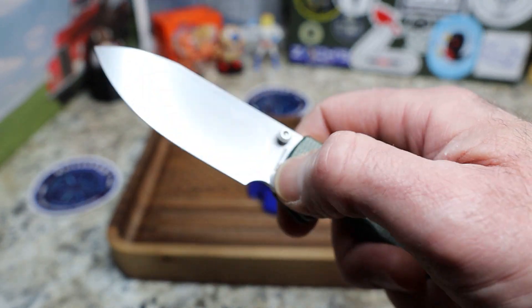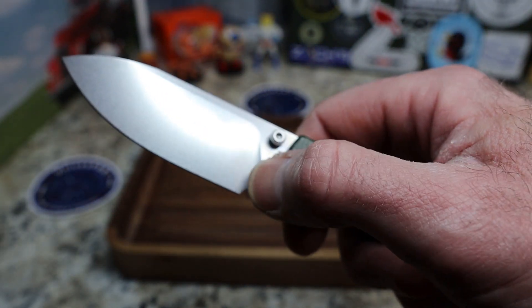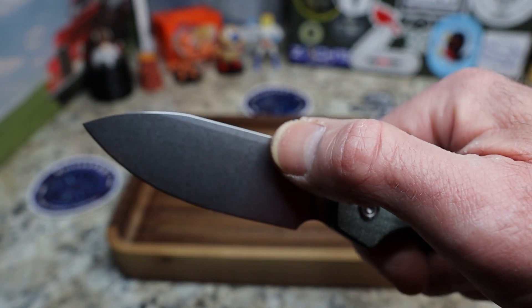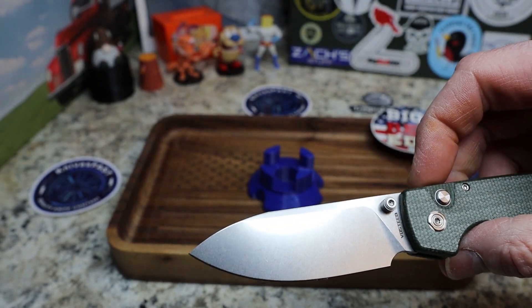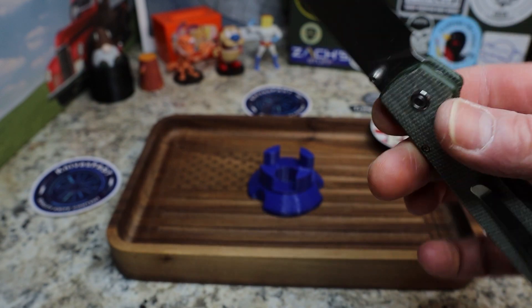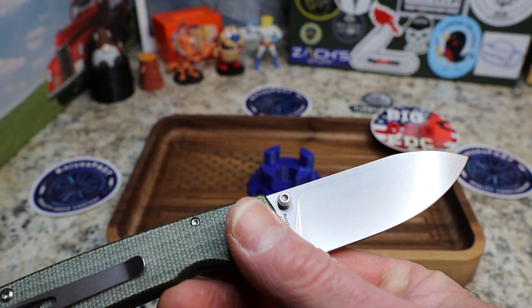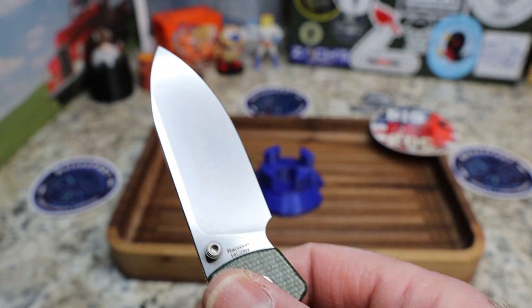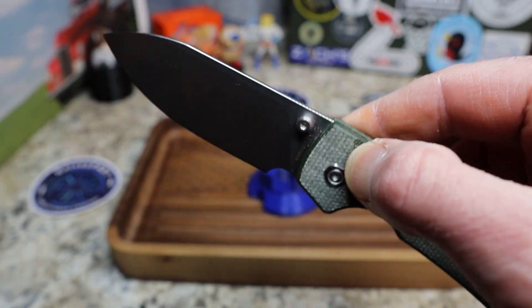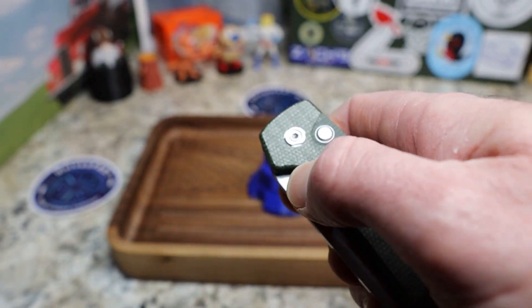You have thumb studs for opening, plenty of room for sharpening, and a very high flat grind with a stonewash finish — very beautiful. You've got 'Vasteed' written on the blade, the studs are back out of the cutting path, the steel is 14C28N, and 'Raccoon' is written right there on the blade.